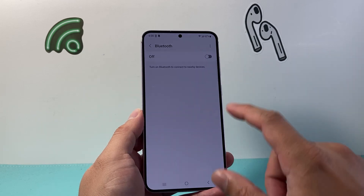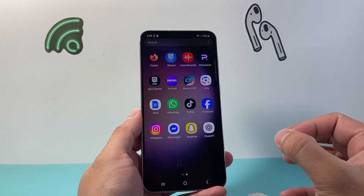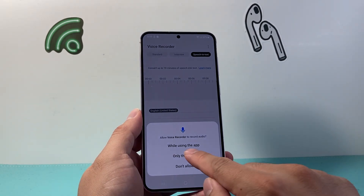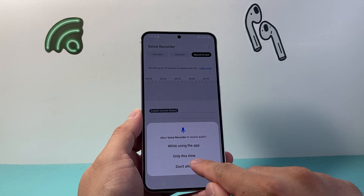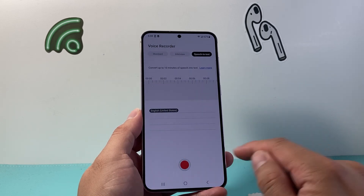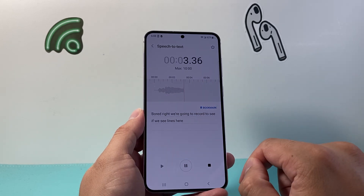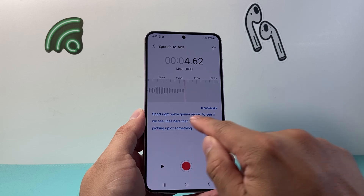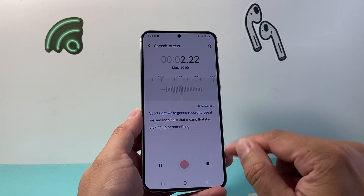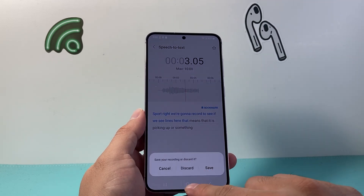Another thing you can test is to see if it's actually reading your voice. Swipe up and find the Voice Recorder app. It will ask to allow audio recording while using the app — tap Allow. Record something and see if you see lines appearing; that means it is picking up your sound. You can play it back and confirm that the microphone is working and picking up audio. That's one way to check it out.